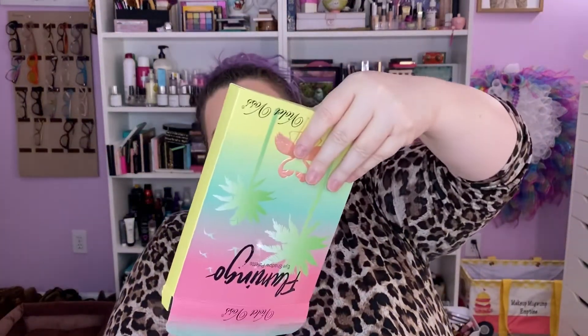I got the Violet Voss Flamingo palette from BoxyCharm using my charms. Those bad boys are worthless — I've had them for quite a while, and as they mess up an order or whatever, they keep giving me charms. They're totally worthless except on this day when this palette came up, so I bought it. I essentially got it for free with my charms.